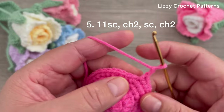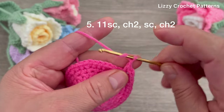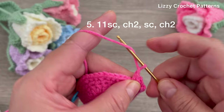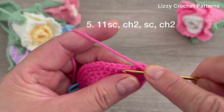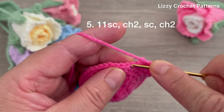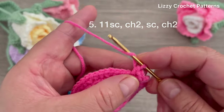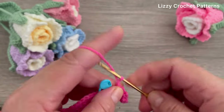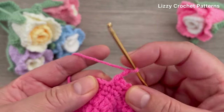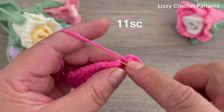Then make two chains and single crochet in the next stitch; two chains and single crochet in the next stitch; two chains and one single crochet. Keep repeating two chains and one single crochet all the way to the marker. Remove the marker and finish making one single crochet in each of the last 11 stitches.